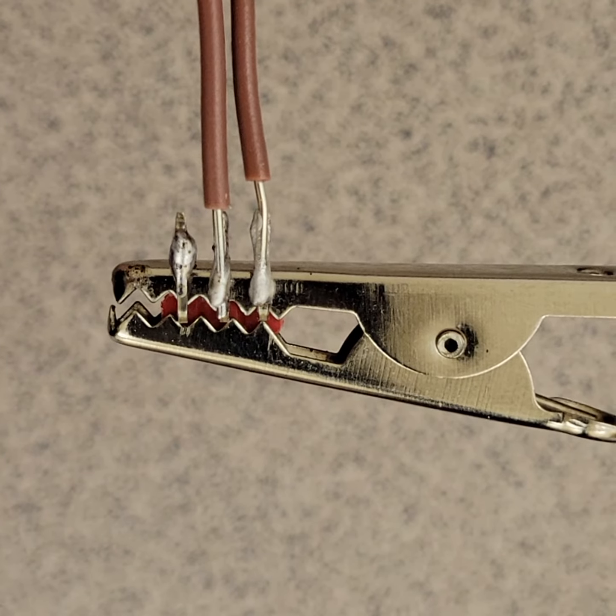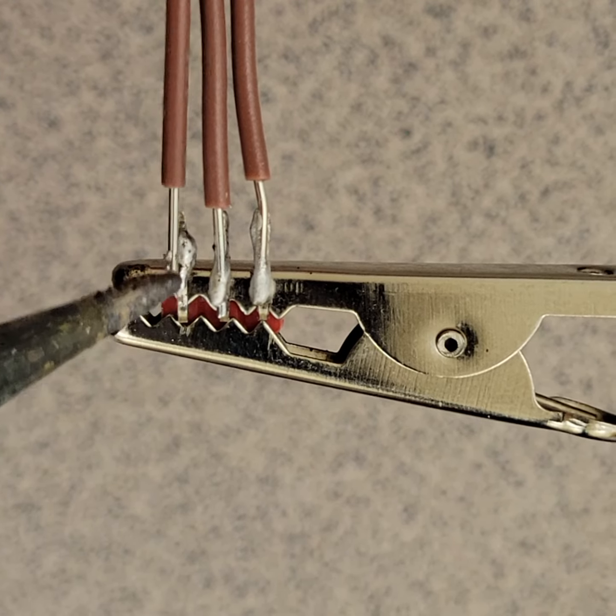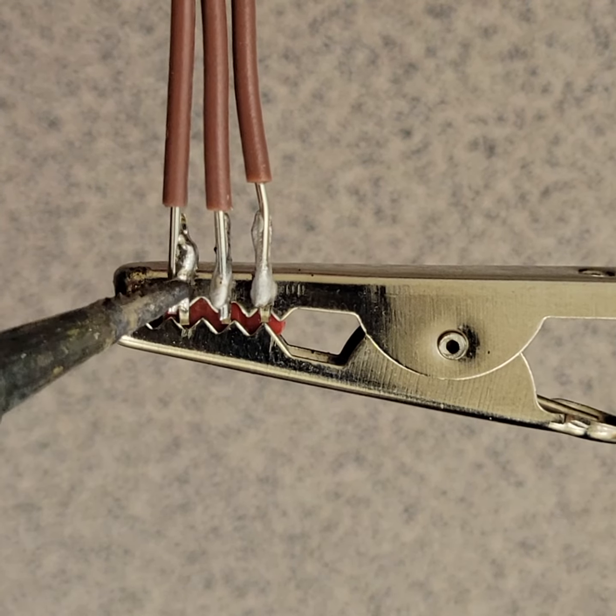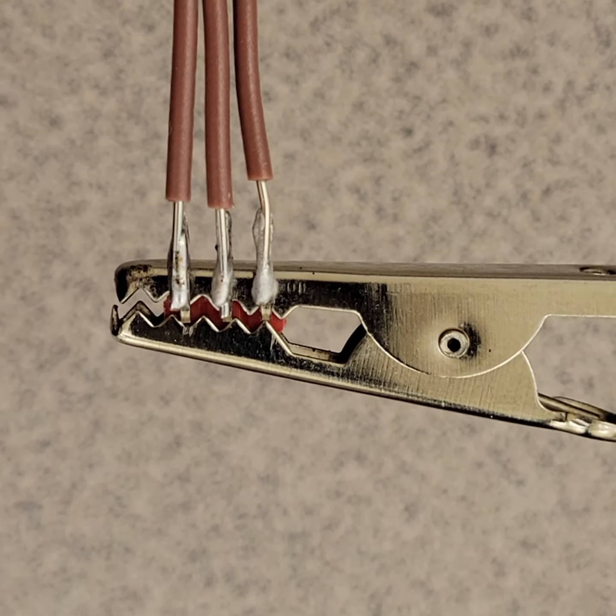That feels good. And then finally the third one — just heating up the terminal, melting the solder, holding steady with the wire. There. And there we go, friends.